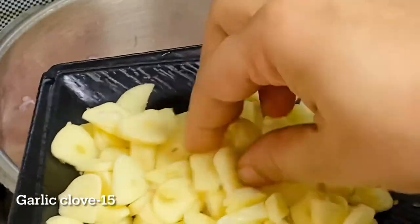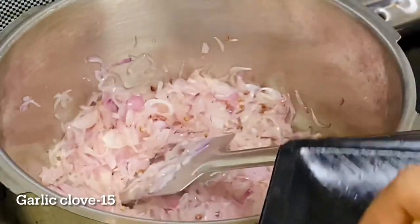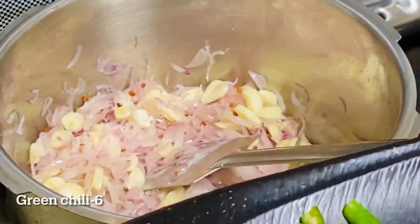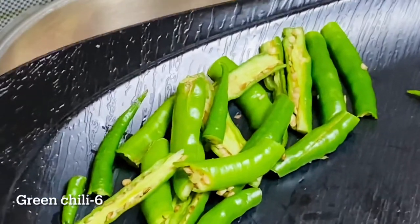Also, as I said, I will cook it for 30 minutes, and then we will cook it in the whole pan.